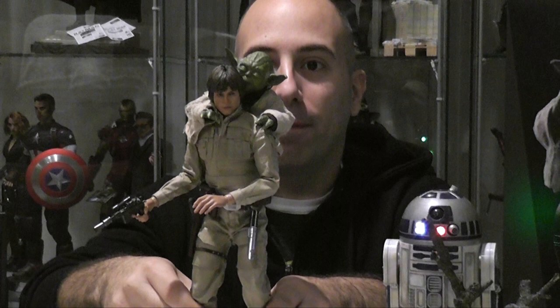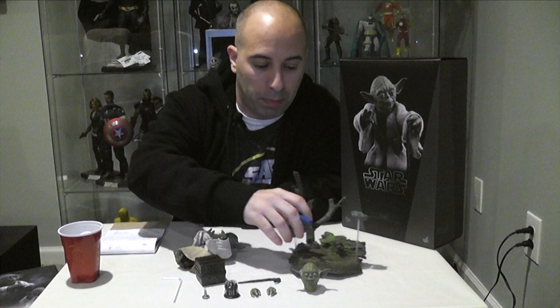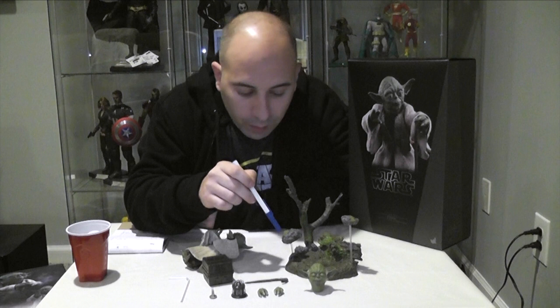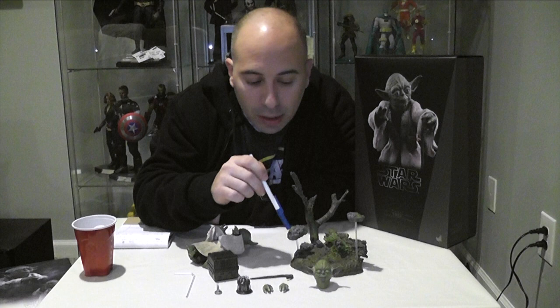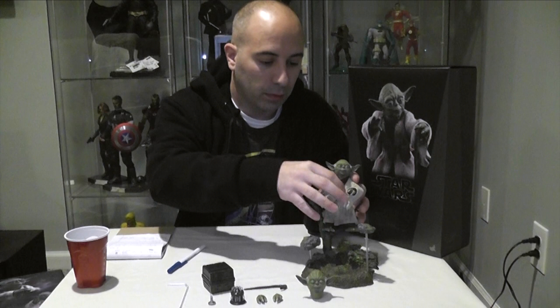He does come with everything else you see him with in the movie. His base is excellent — excellent paint on the base. The stand is great, but it needed a snake. He does not have the snake; he should definitely have had the snake, even if it was just painted onto the stand. The rocks and pieces of the tree have a nice gloss finish to give it that wet moss feel. It's excellently painted, very sturdy. You can even get Yoda up in the tree.